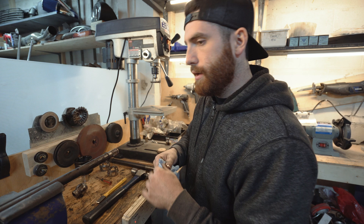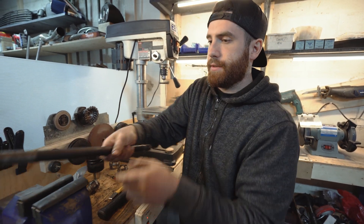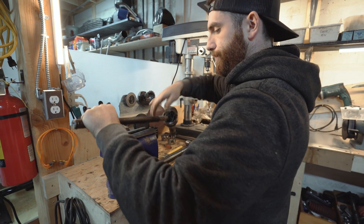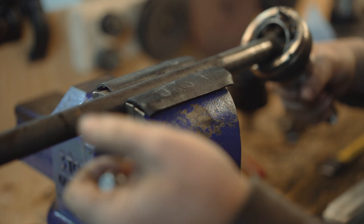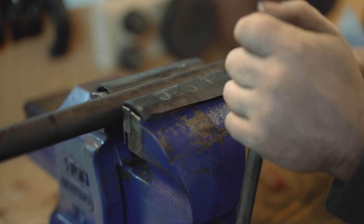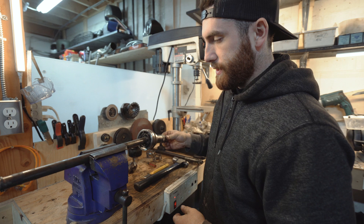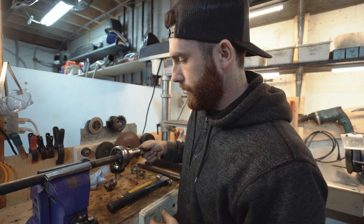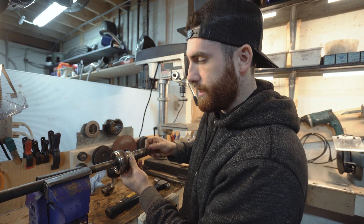Now we can move to the outboard side. I'm going to flip it around in the vise. I've got soft jaws on the vise so it doesn't eat into the axle. The outboard CV is kind of one unit — this is where the wheel attaches, the hub assembly is right here, with a big nut at the end of the CV.